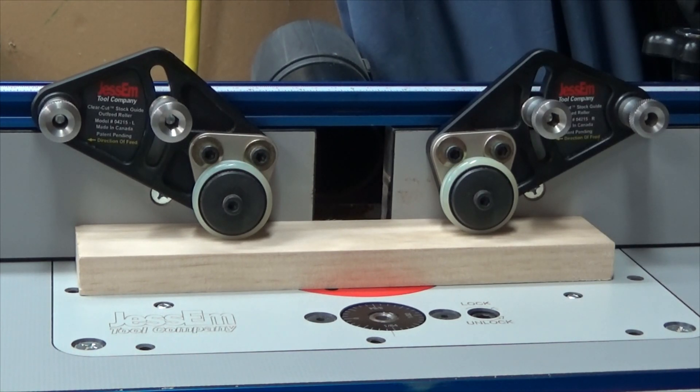After an extended test period, I would highly recommend the Jessam clear-cut stock guides for the router table — I would never go back to the old way of doing things. When you've got a router bit turning at high speed, any product that keeps your hands a safe distance from the bit is a great addition to any wood shop. The Jessam clear-cut router guides do what they're supposed to do, and they do it very well.